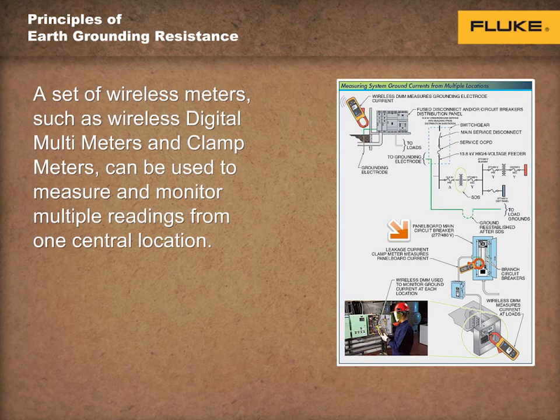Thank you again for listening. This concludes the Principles of Earth Grounding Resistance. We hope you have found this seminar series educational. For further training and information on our entire Earth Grounding Resistance offering, please visit www.fluke.com and select Earth Ground.